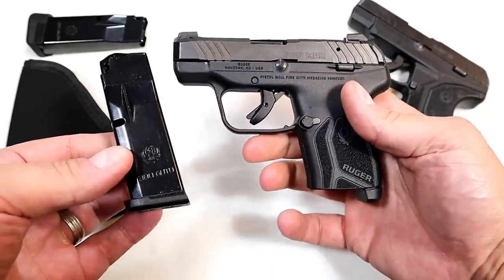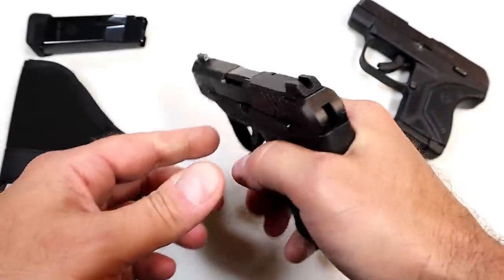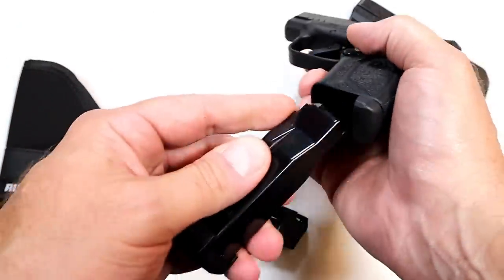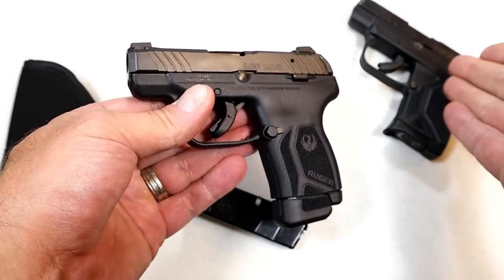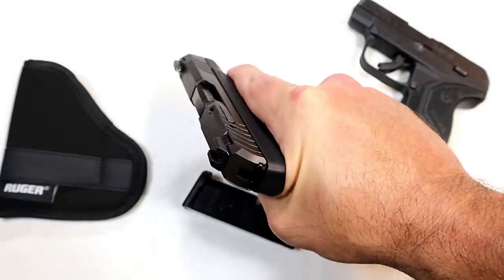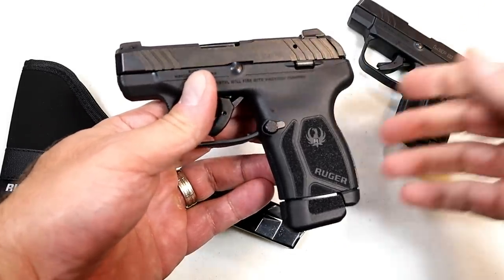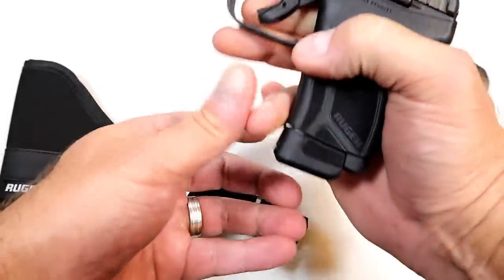10-round capacity in the magazine makes a difference — plus four to top it off. They also offer a 12-round magazine available on their site, and with this you are doubling the capacity of the original LCP2 and also adding three-finger contact. Very nice, very innovative — Ruger did it again. They keep coming out with new handguns and new models that are really turning heads in the gun world.